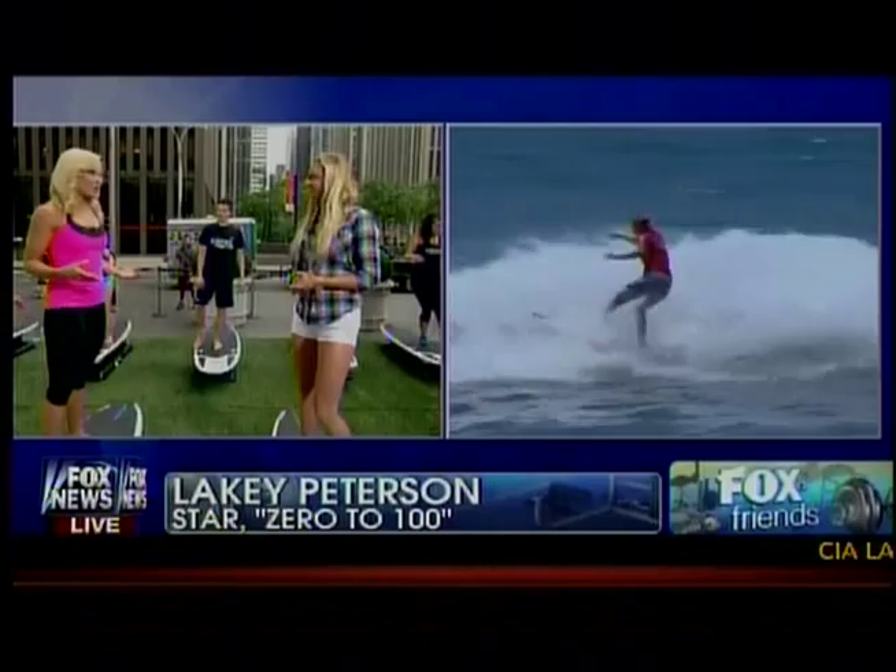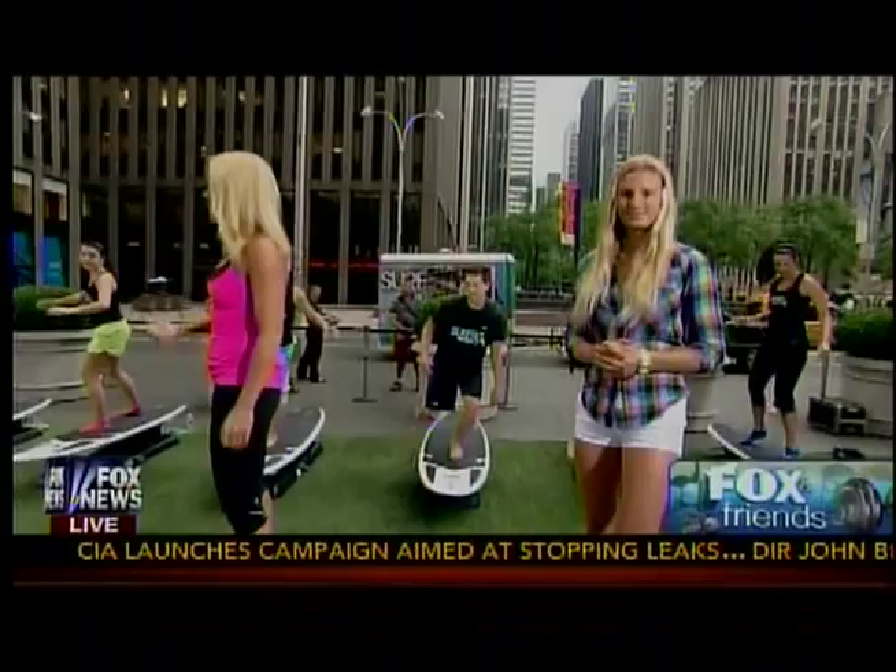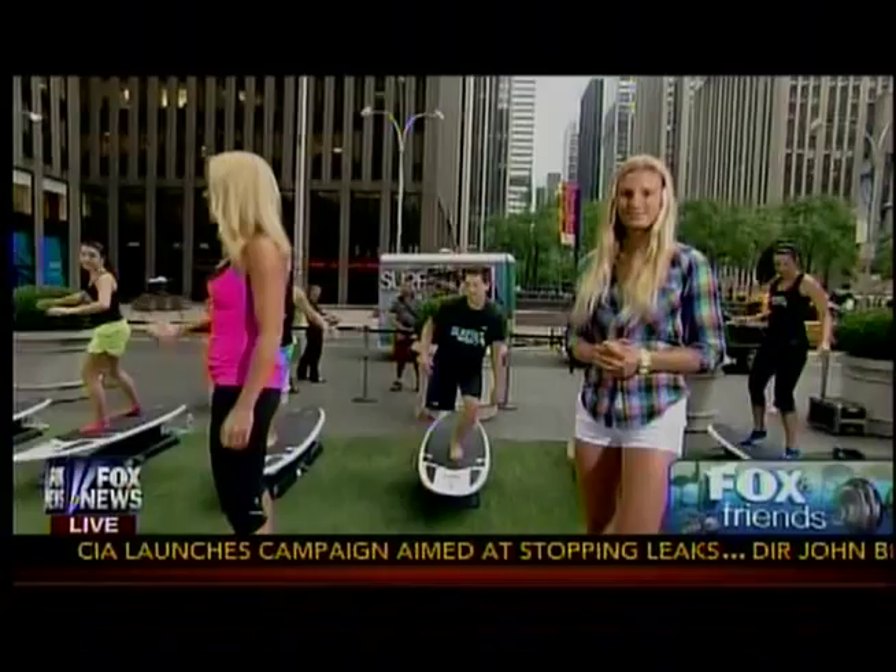Check her out on iTunes — her movie is also on DVD, Zero to 100. And Sarah, thank you so much. Where can we find out more information about Surf Set? At surfsetfitness.com. Thank you, you guys look awesome. Back to you on the couch.